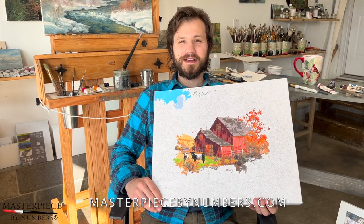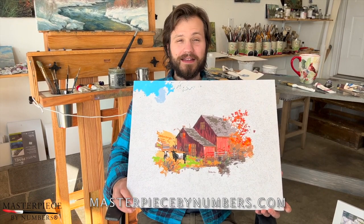Hello, my name is Abraham Hunter. I'm an artist and I work with Masterpieces by Numbers to give you these wonderful little Paint by Numbers kits.